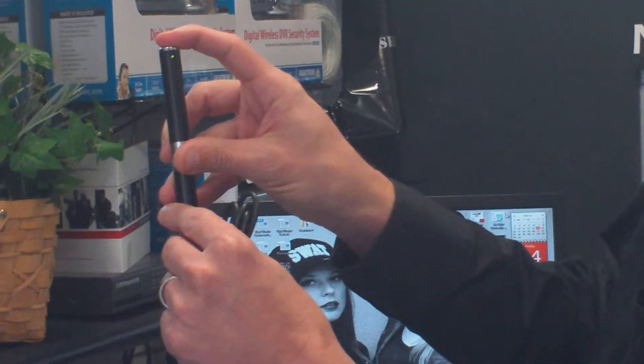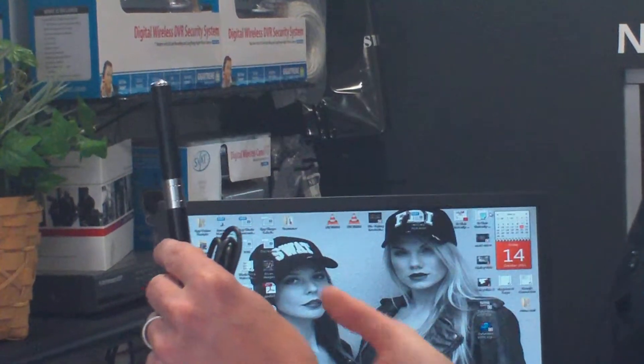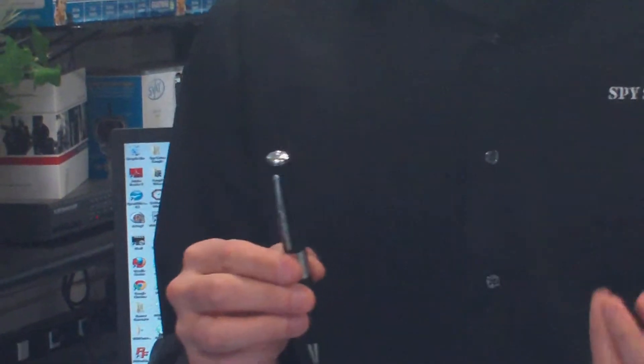Once you want to do your video, you're going to hold it down for a couple of seconds. You'll see this light flash. When it flashes three times and goes off, it's actually automatically taking video at this point. I'm going to let it run for a minute or two.